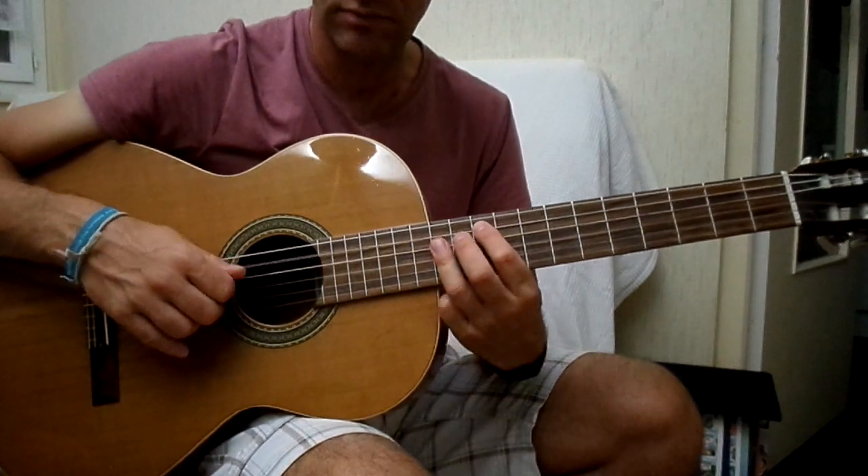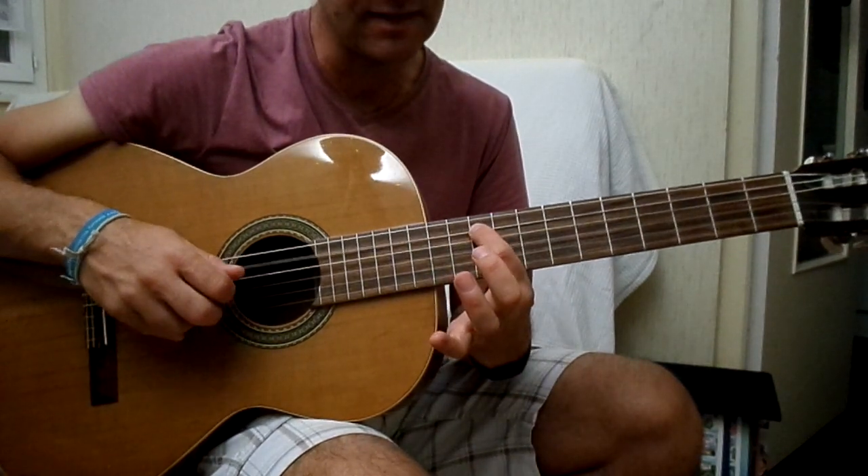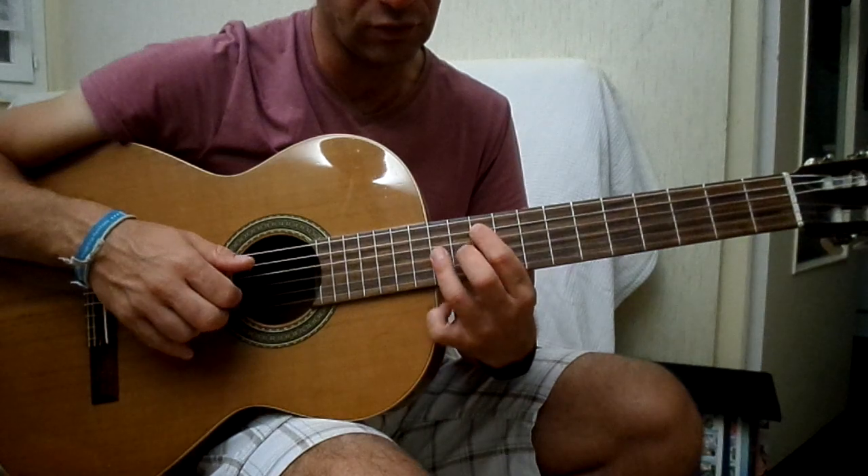Et pour finir, Sol : 10 sur la cinquième corde, 12, 12, 12.